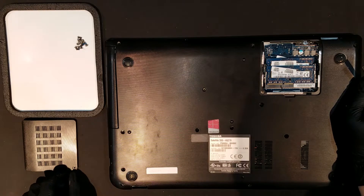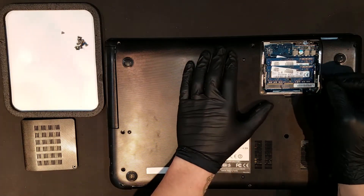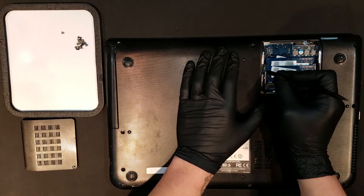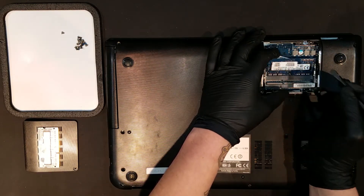Before attempting to remove the housing, you'll want to remove the RAM as a safety precaution, which is held on with metal tabs on either side of each stick. Pushing each tab away from the RAM should unseat the stick, and you should be able to carefully slide it out the rest of the way.